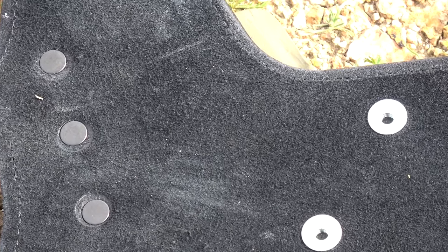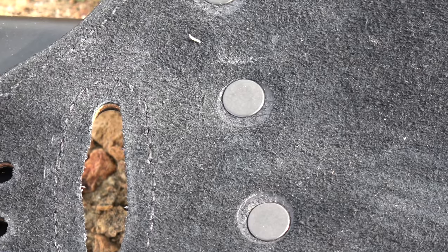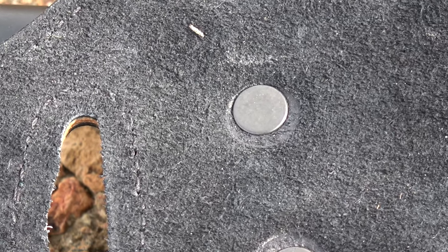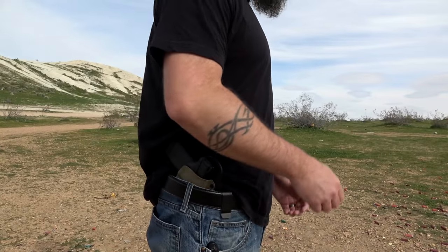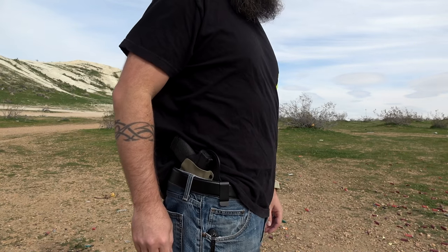They don't just have holsters like the double clip type you're looking at right here — they also have holsters with single clips, so if you like appendix carry, small of the back carry, or strong side single clip, they have that as well. But I opted for the double clip and I'm really happy that I did.